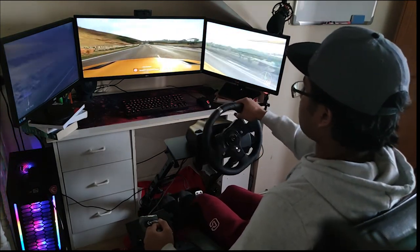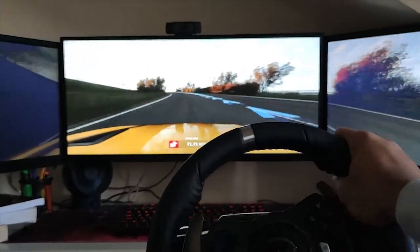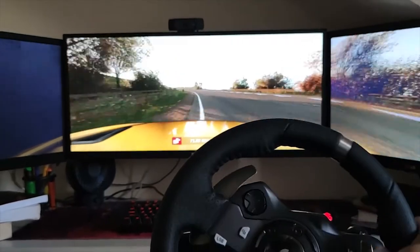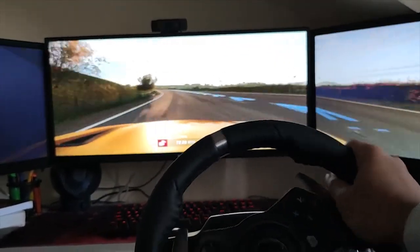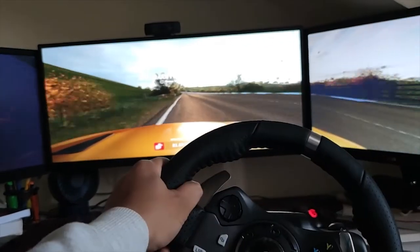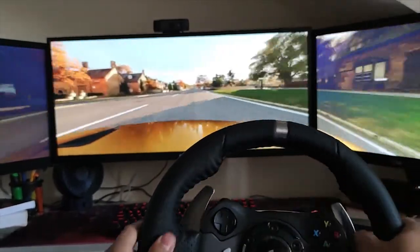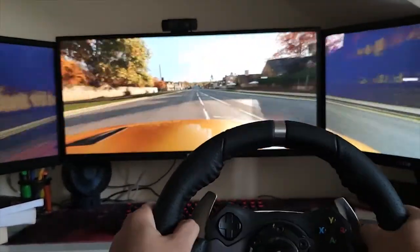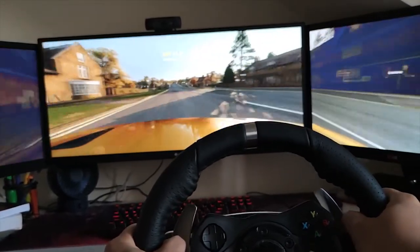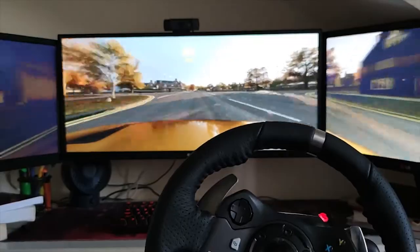I'll show you what happens as you go faster. With only one monitor you can't really enjoy this game. I'm actually using three monitors, which is much nicer because you can see from left to right in a full panoramic view. The main monitor is bigger and the two side monitors are the same size, and luckily all three monitors with different sizes worked together.